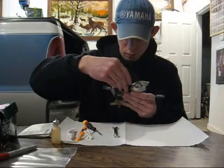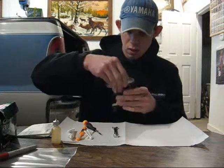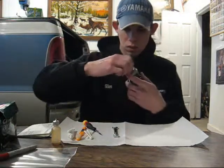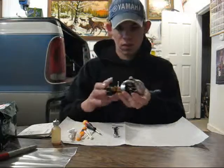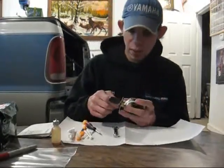I'll reinsert my spool here. And that is typically all you really need to do during the summer to keep your reel in good condition, bearing-wise.